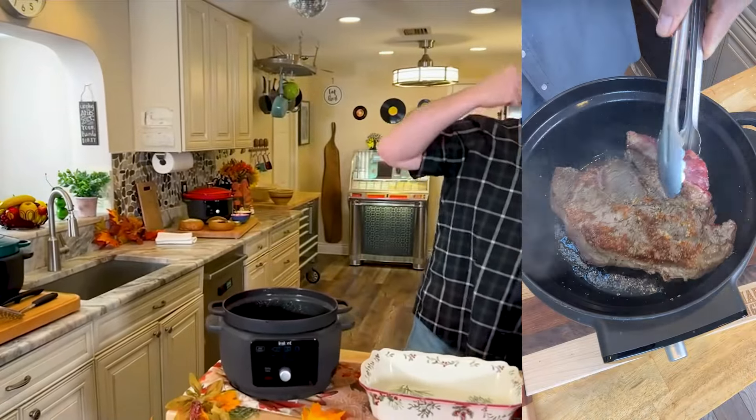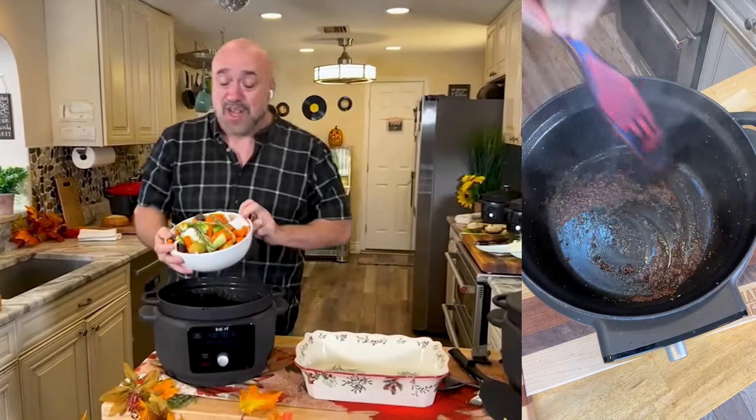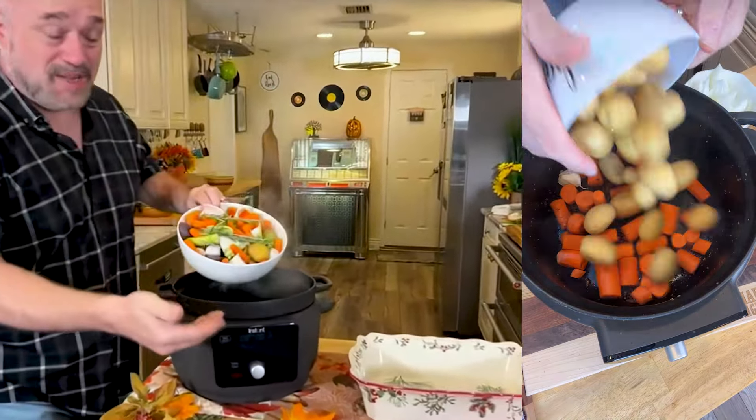If you're wondering where you put the name Instant — yeah, these are the ones that made Instant Pot and changed the multi-cooking business forever. Now we've done it with Dutch oven.